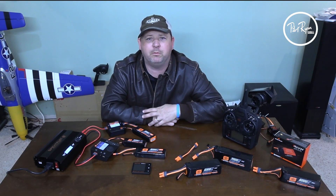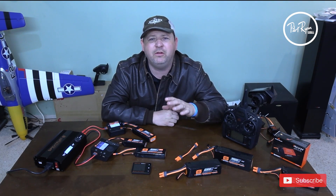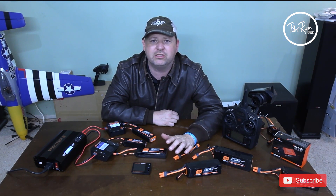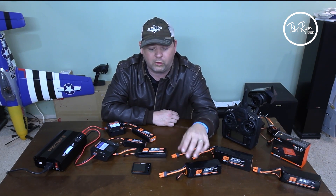Welcome back to the channel. This is Pilot Ryan with Pilot Ryan Media. If you're new, consider subscribing. In this video, we're going to show you how to set up the auto-discharge with your smart batteries. It has to be smart batteries for it to work.